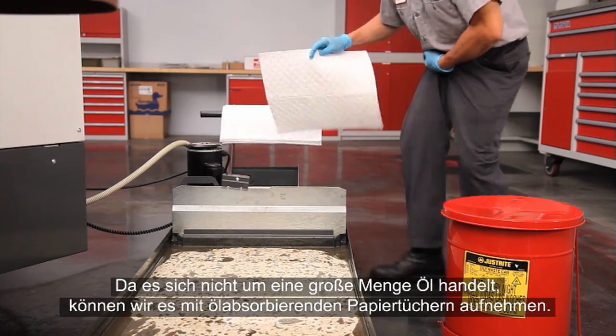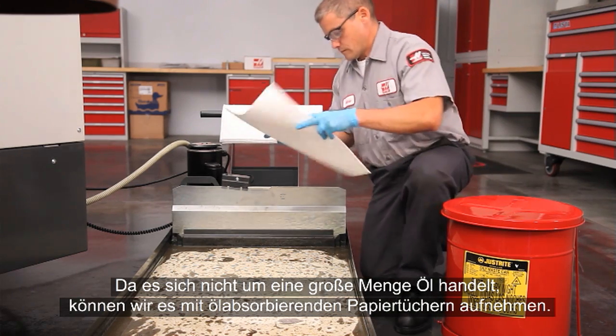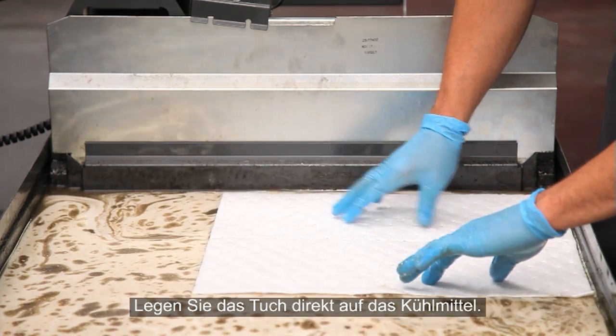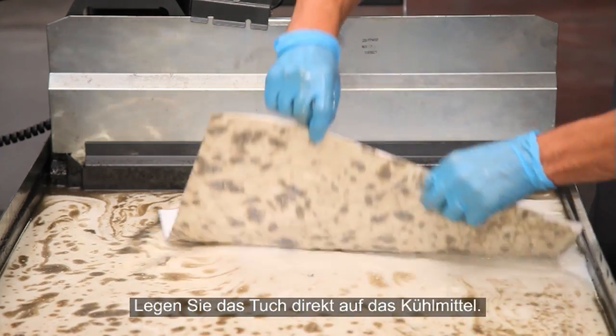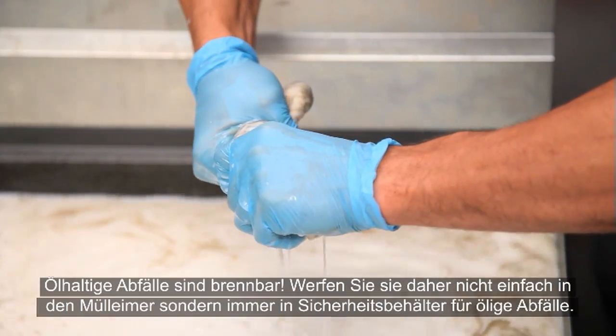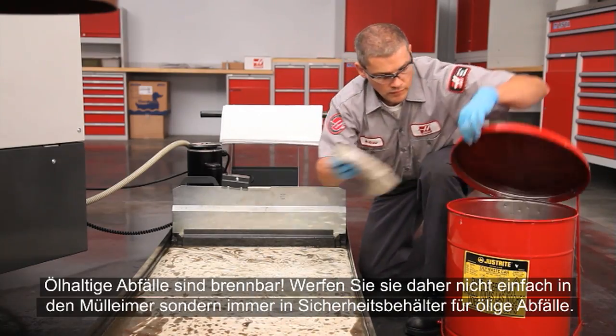Since this isn't a huge amount of oil, we will sweep it up using oil-absorbent wipes. Drop the wipes directly on the surface of the coolant. Ring the coolant out. Oily rags can combust, so don't just drop these in the trash.